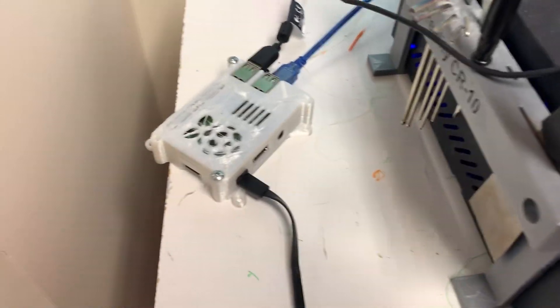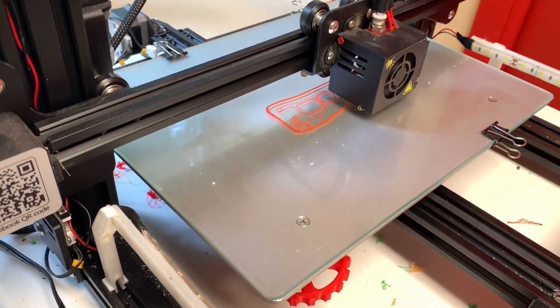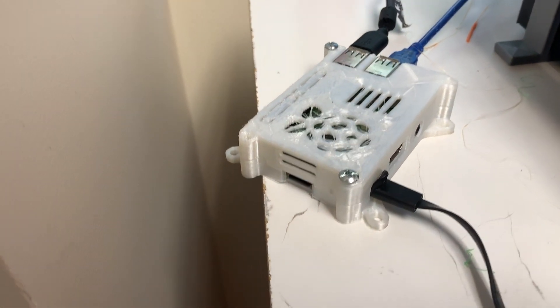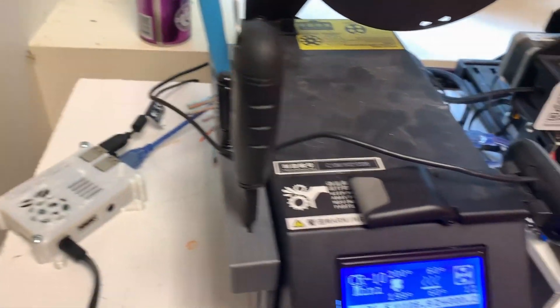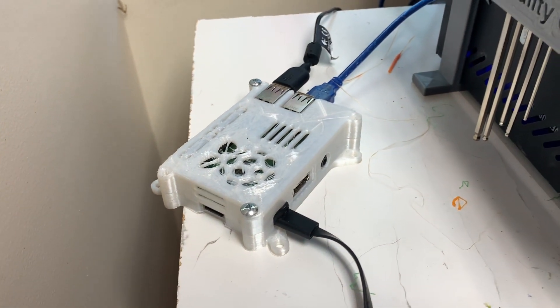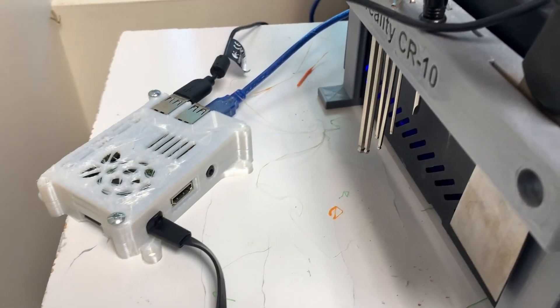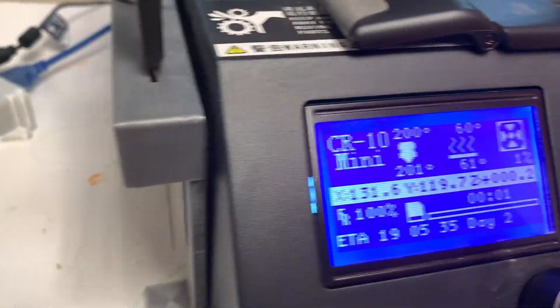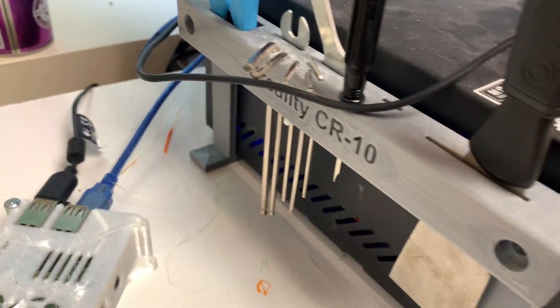Now we're over at the 3D printing station, currently 3D printing something for a future video. I've got my Raspberry Pi running OctoPrint on it, which I highly recommend if you have a 3D printer. I have the CR10 mini. There are tons of cases for it on Thingiverse. Here is a really awesome 3D print that goes on the CR10 or CR10 mini — you can hold all of your different tools in here, as well as a spot for the Raspberry Pi.